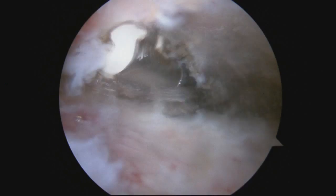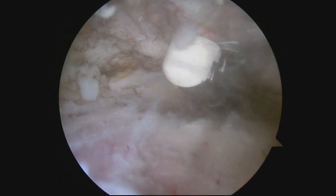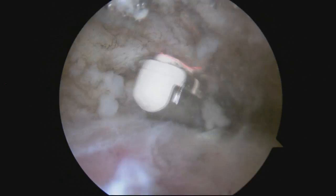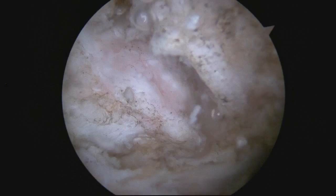We're viewing the shoulder in the subacromial space just below the AC joint, using the radiofrequency device to clean out the soft tissue and expose the AC joint — that gap between the two bones that you see there.